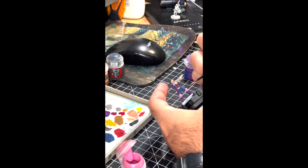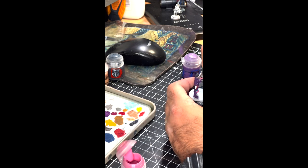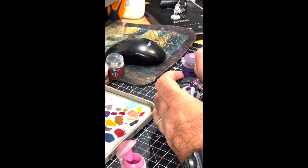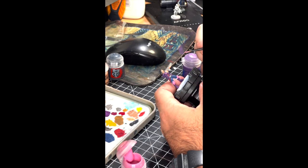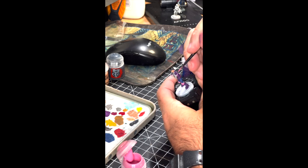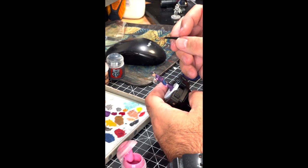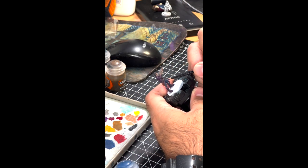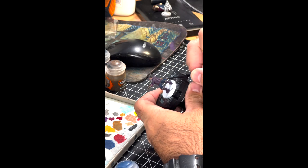Now we switch to Emperor's Children Pink — this is a great neon color, good contrast against the blue and purple, giving you that neon cyberpunk feel that you see in so much of the artwork in the game. A couple of details around the jacket trim, but predominantly on the knee pads, and it's painted onto her ponytail as well. That's pretty much done for the base coats.